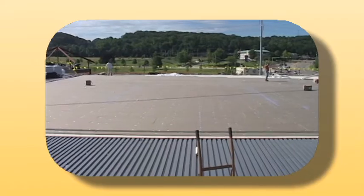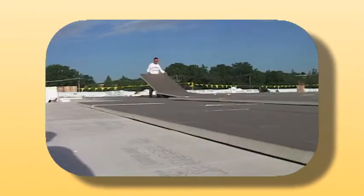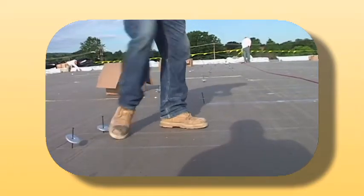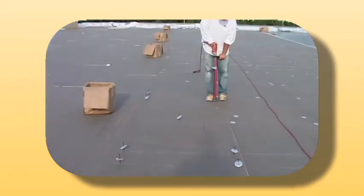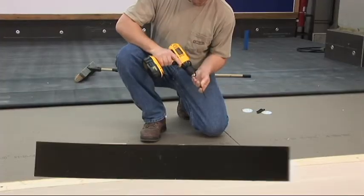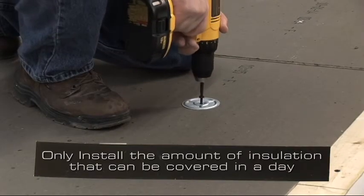The mechanically attached roofing system begins with the installation of an approved substrate. Insulation is affixed to the roof deck by using VersaGuard plates and fasteners. When fastening the insulation, follow the appropriate VersaGuard specification. Only install the amount of insulation that can be covered by membrane in the same day.